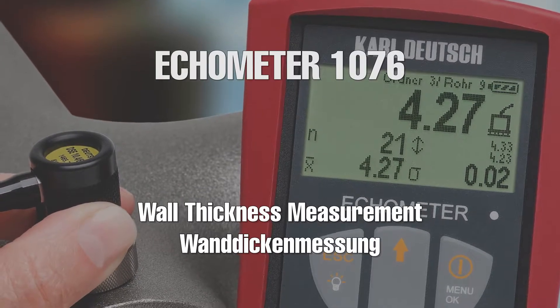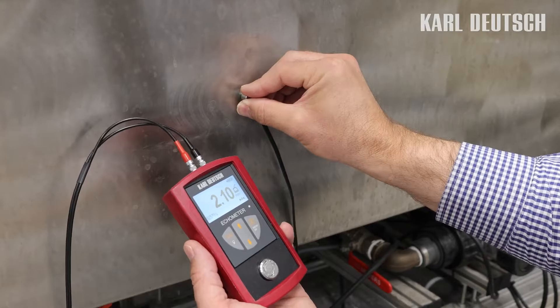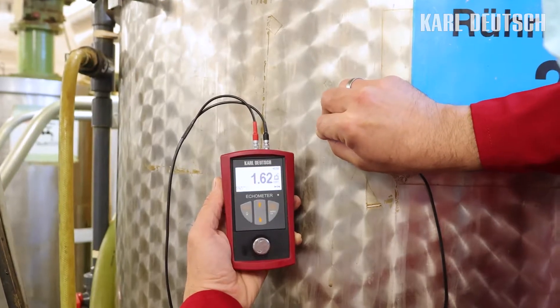Welcome to Karl Deutsch. The ECHOMETER 1076 is a measuring device for determining wall thickness. It is used whenever a mechanical measurement with a caliper gauge is not possible, because only one side of the wall is accessible, such as on pipes and vessels.